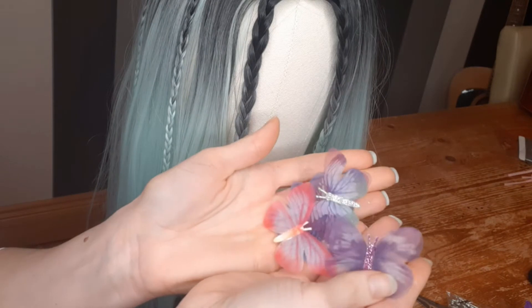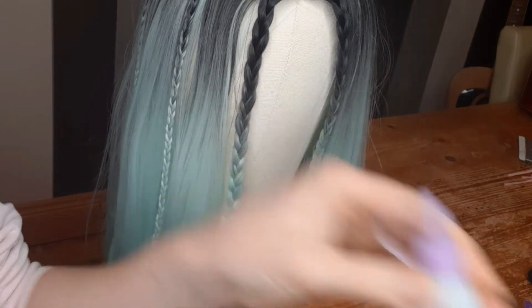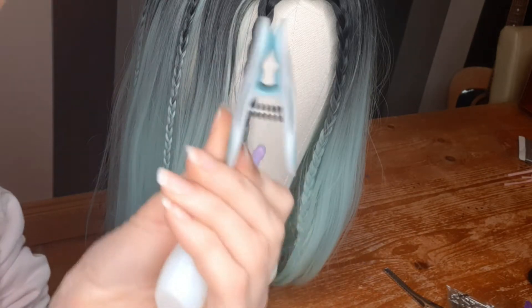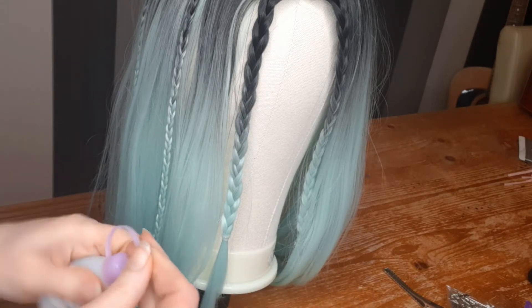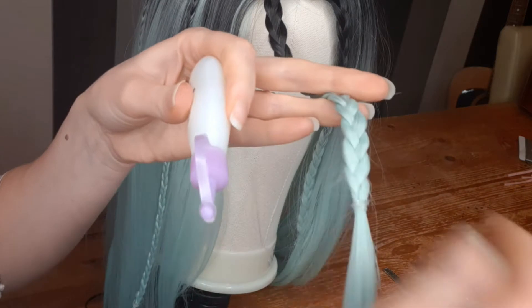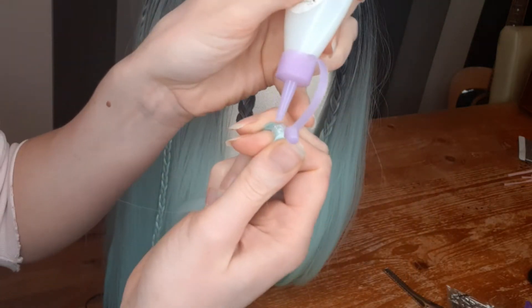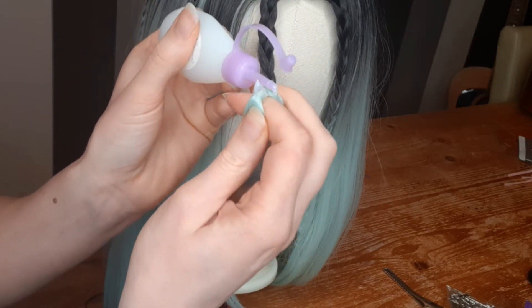Now it's time to attach butterflies and flowers. To stick butterflies, I use fabric glue and pegs. I attach them only on the elastic bands so I can easily remove them when I need to wash or restyle the wig.